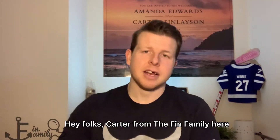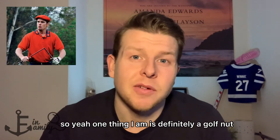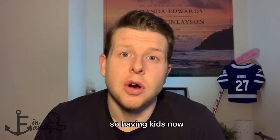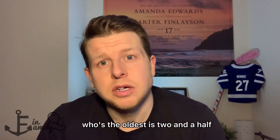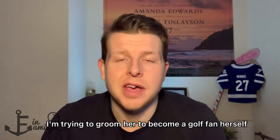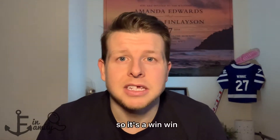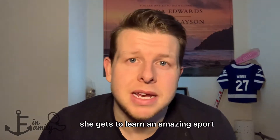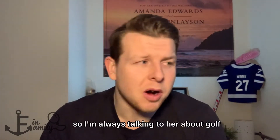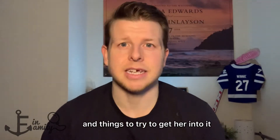Hey folks, Carter from the Finn family here. Thanks for tuning in. So one thing I am is definitely a golf nut — huge fan of the sport, want to play it every minute that I can. So having kids now, the oldest is two and a half, I'm trying to groom her to become a golf fan herself so that we can spend all of our quality time on the course. It's a win-win — she gets to learn an amazing sport and I get to play the sport I love. So I'm always talking to her about golf and showing it to her on TV to try to get her into it.